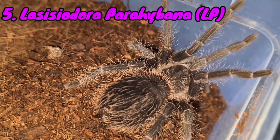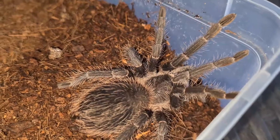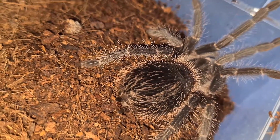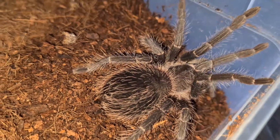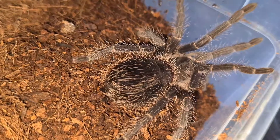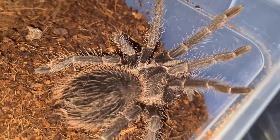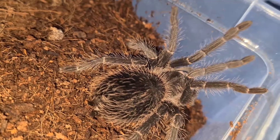At number five we have the Lasiodora parahybana, which some of us might know as an LP. These are very common in the hobby and they're very cheap as well. But if you're like me when starting out and are a bit nervous about tarantulas, and had to grow your confidence when caring for them, you'll want to remember that these are the third largest tarantulas, growing to a whopping nine to eleven inches.